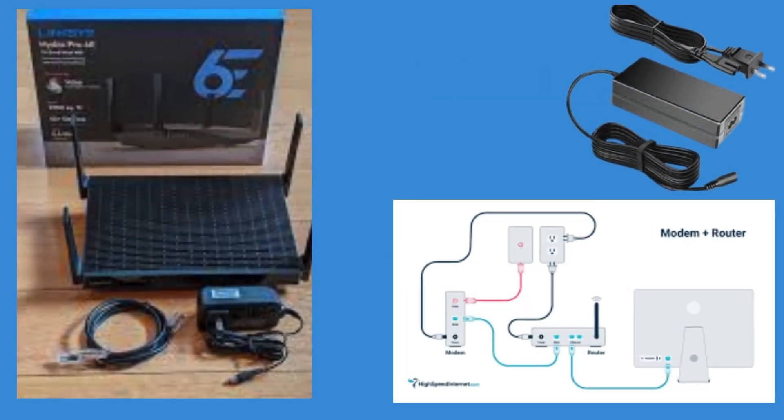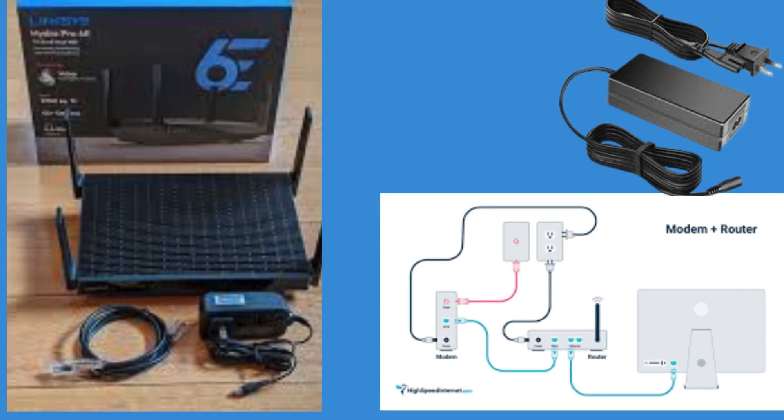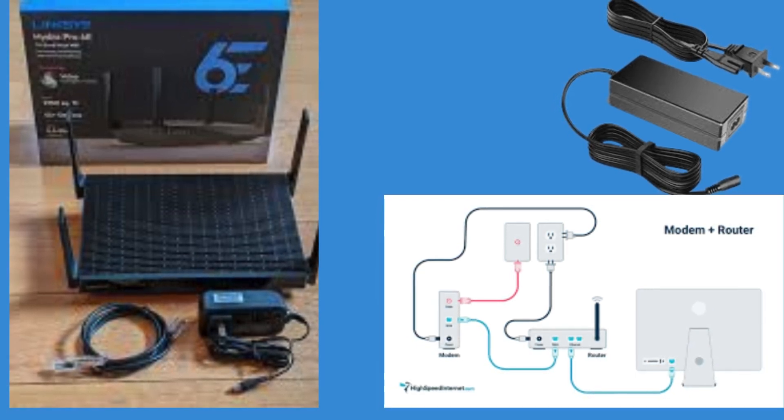Unbox your Linksys MR7500 and place it in a central location in your home for optimal coverage. Plug the router into a power source using the included power adapter. Connect the router to your modem using the included Ethernet cable.